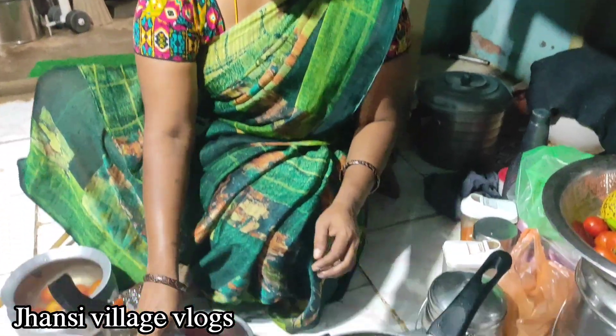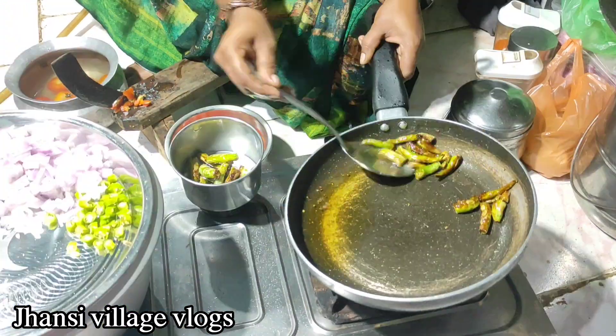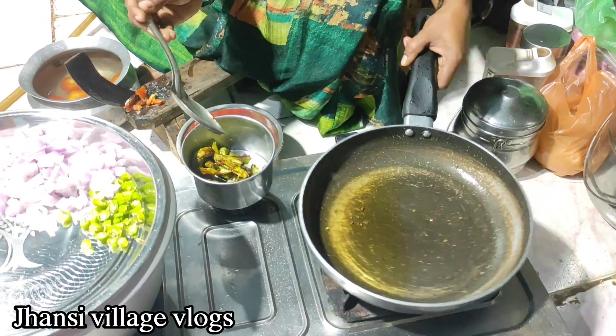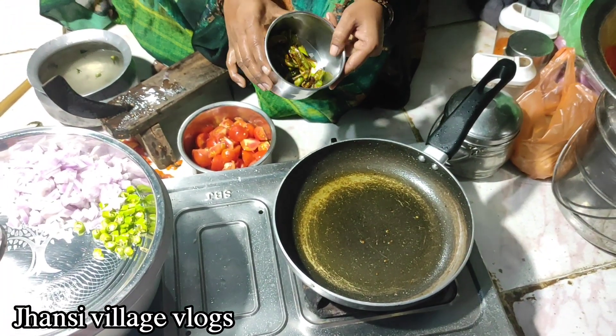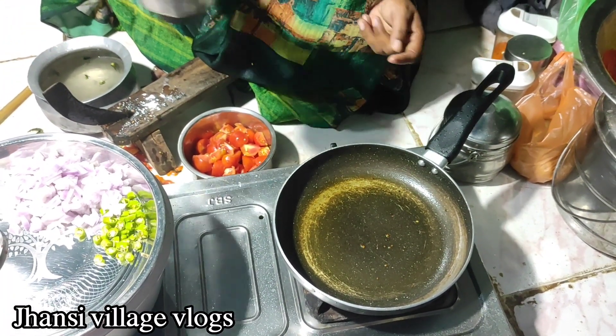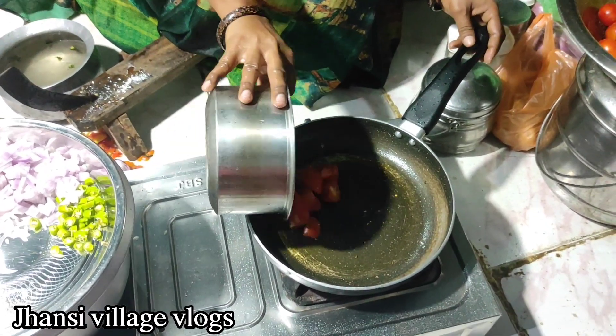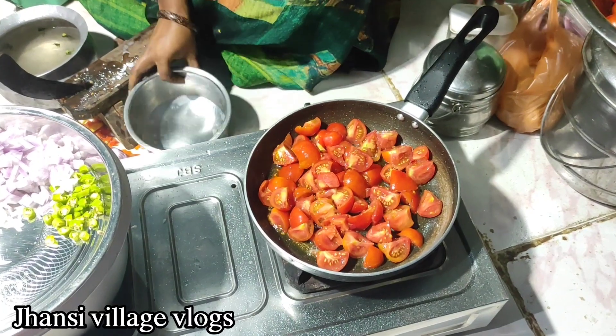We are going to mix the ingredients in the pot. Thank you.